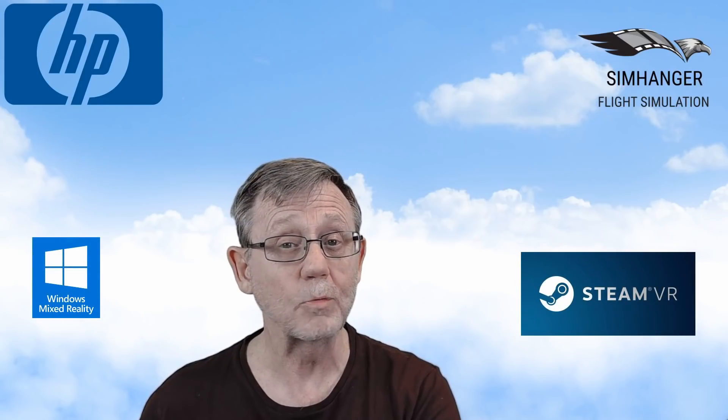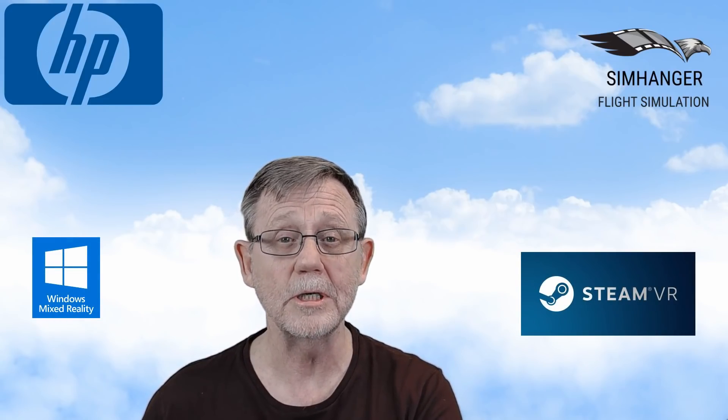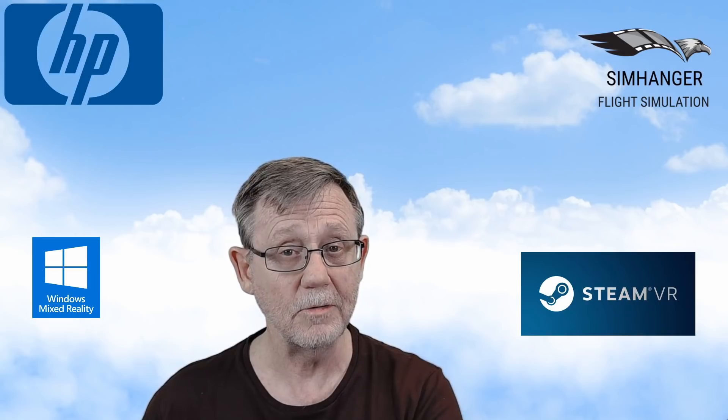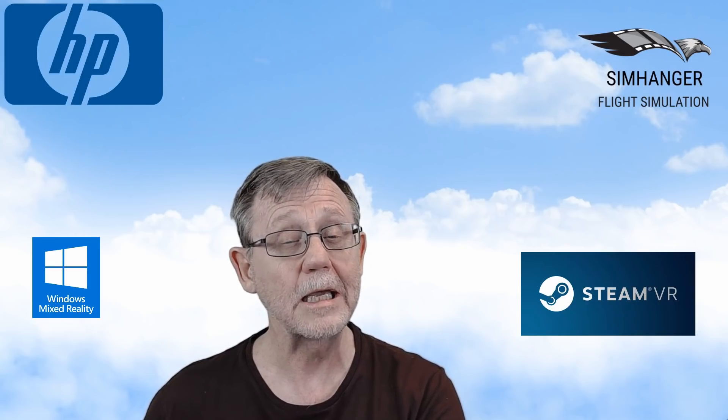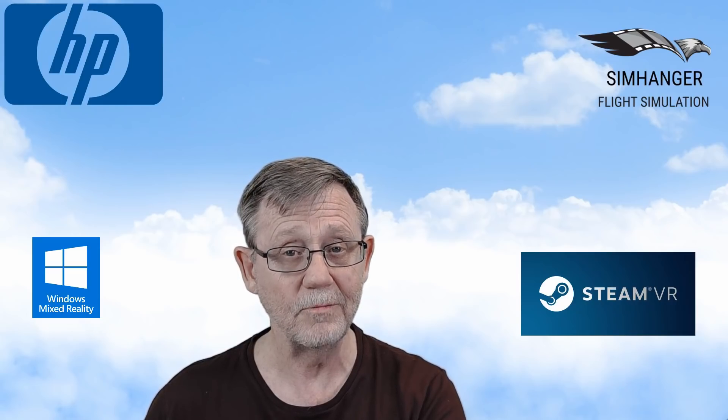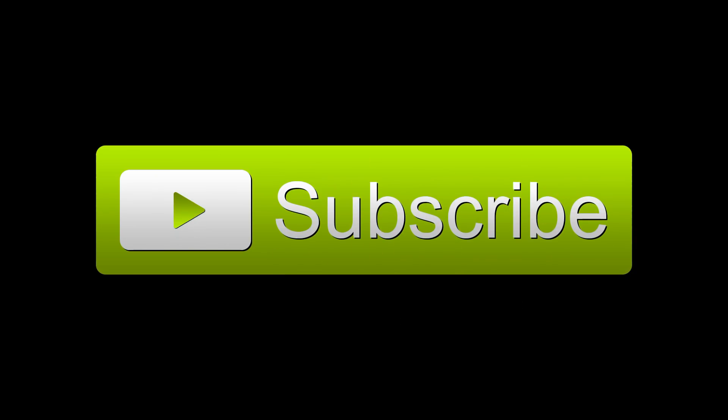Today we're going to be looking at what's in the box, an unboxing, the installation of the Windows Mixed Reality software as well as making it compatible with SteamVR. Don't forget to subscribe and tap the bell for future notifications. Thank you. Let's get started.